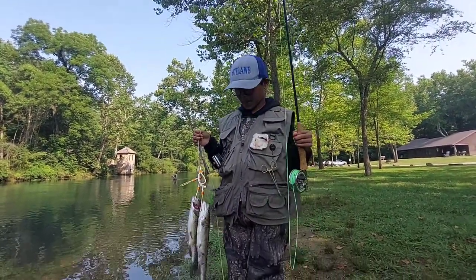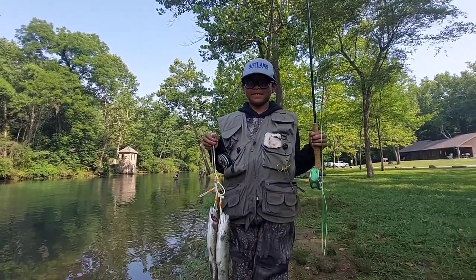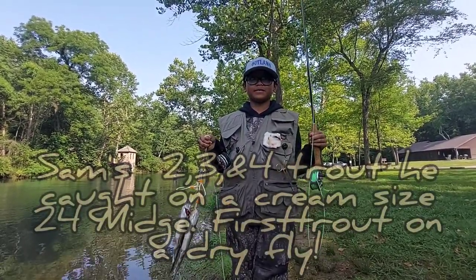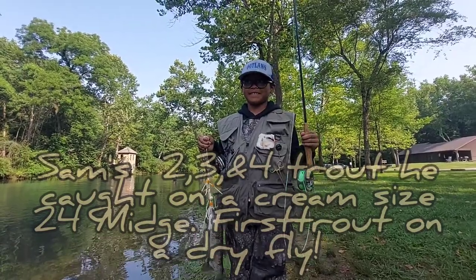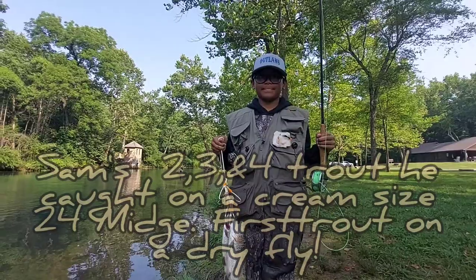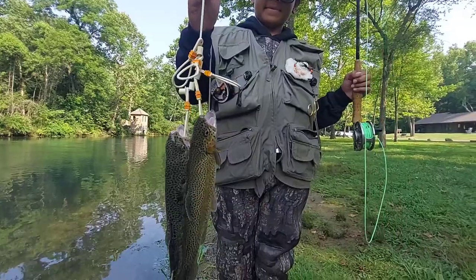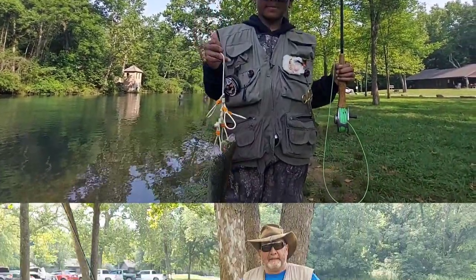Sam is breaking all kinds of records today. What did you just do, Sam? He's got another fish. And what did you catch it on — dry fly or wet fly? Dry. Yep, a dry fly. Sam was casting and he's learning how to back cast, and he's got two fish now. Show them up close. Alright buddy, doing good. Keep fishing.